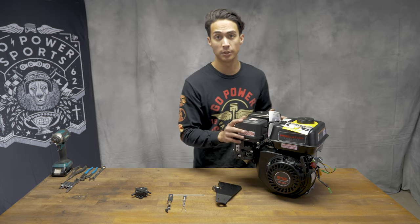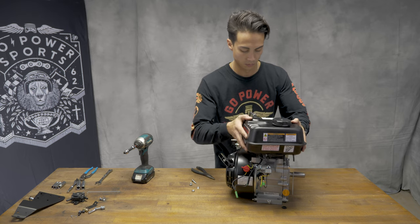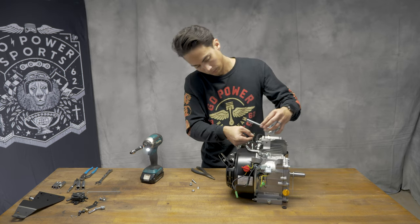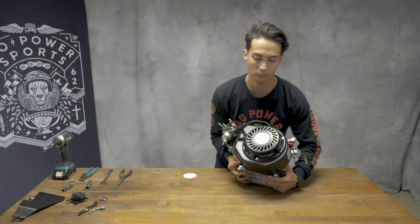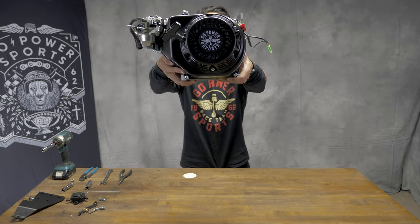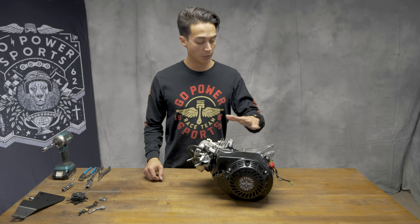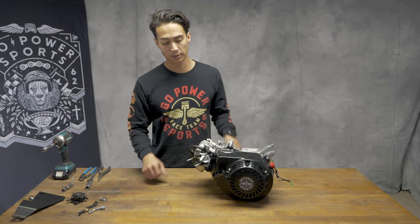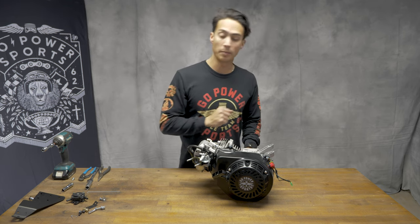Now it's time to break down this Hemi 212. We have the governor taken out, we have the gas tank off, we have the exhaust off, the stock air box off. Now we are ready to install the top plate.